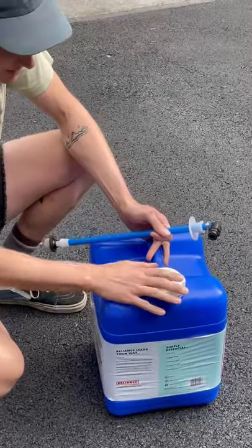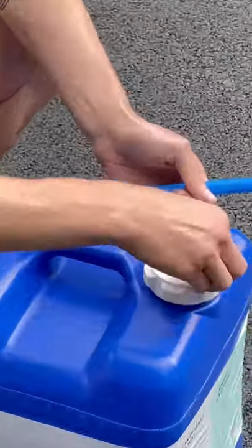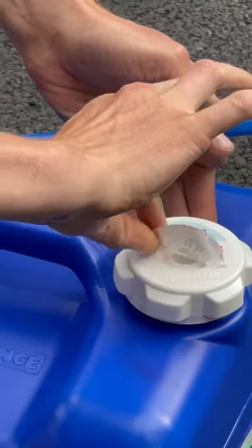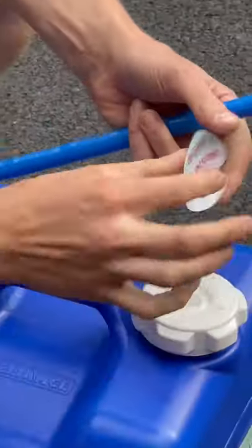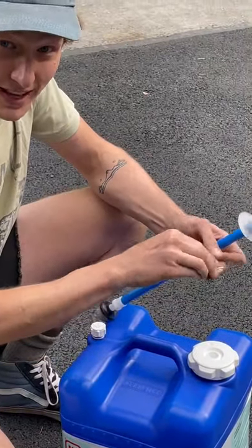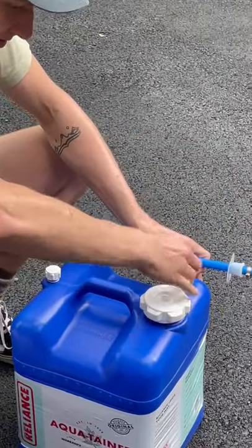The aquitainer here comes with a cap and a little sticker on top. First thing first, you're going to peel that off. You want to dispose of that properly. Alright, unscrew your cap here.